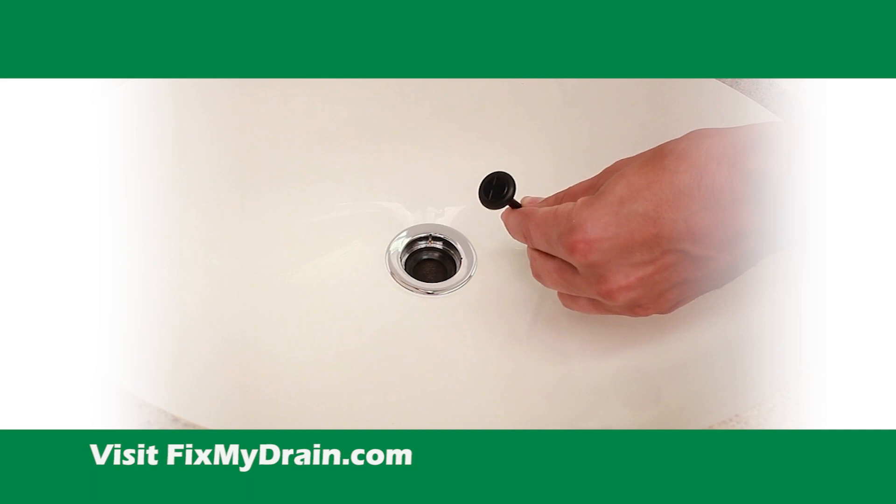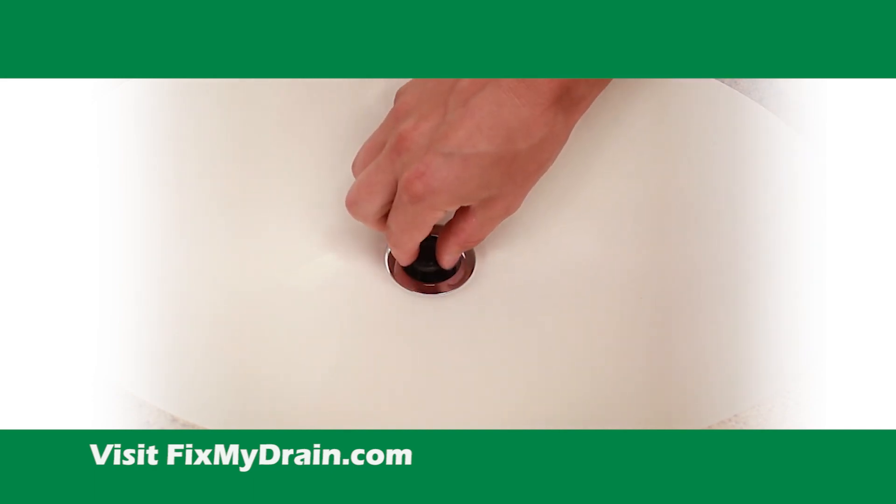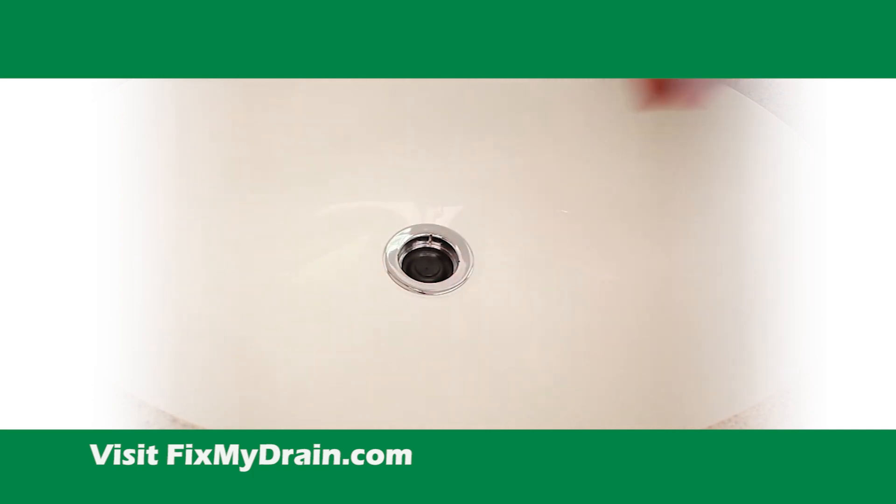Next, insert the internal stopper with the top recessed lines pointing towards the wall and aligned with the pivot ball socket. Orienting the stopper this way makes installation of the rod assembly much simpler.